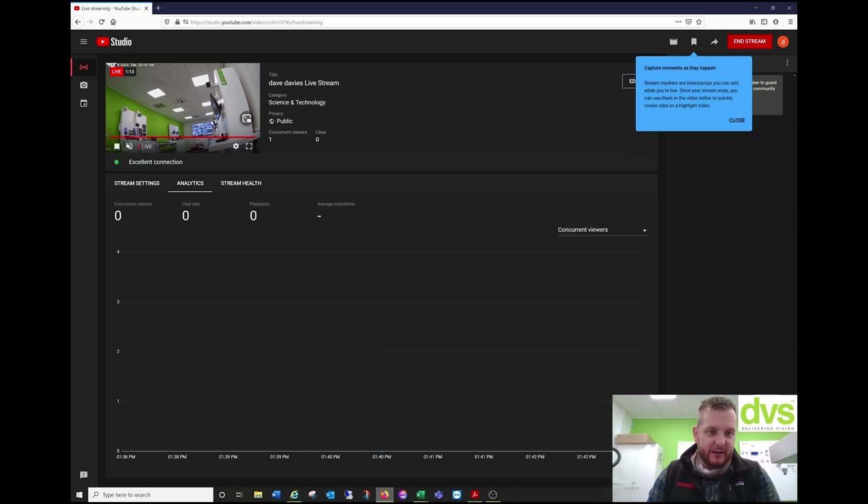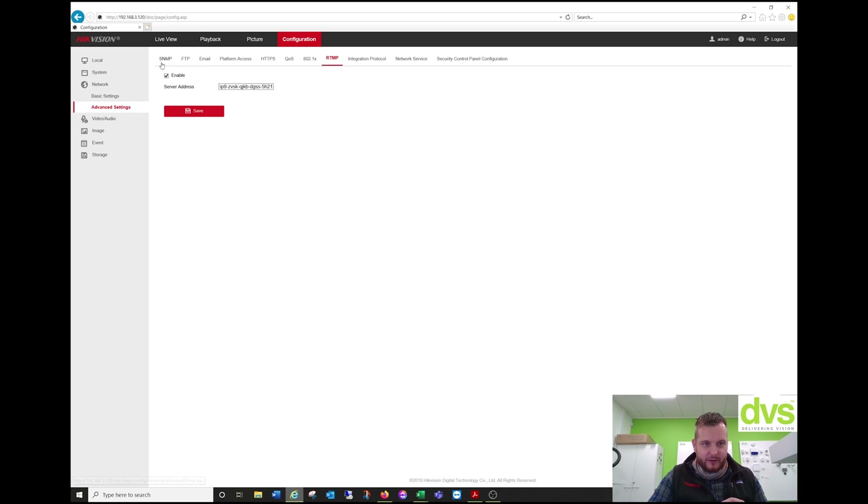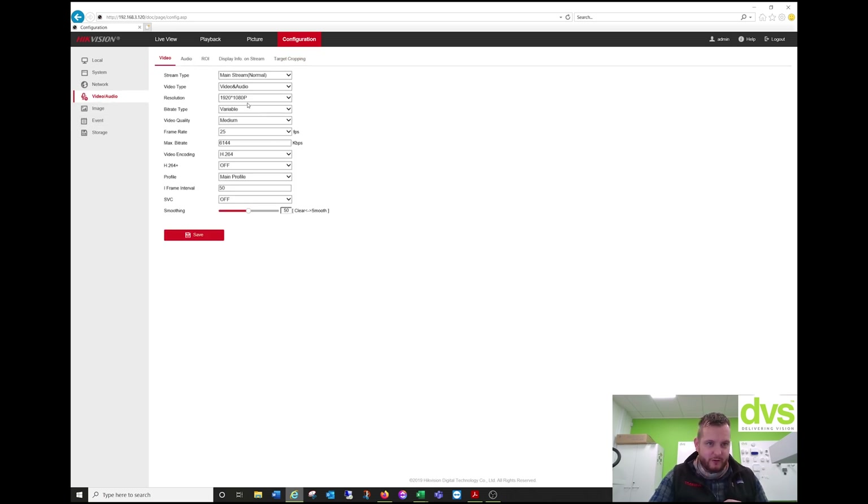What you can see is I've actually done that as a 1080p stream. So if your network struggles with a higher resolution, make sure you downgrade the resolution to 1080p. In the camera, under Video and Audio, you can set that to 1080p. I could try to put it up, but the camera may struggle — let's just try.